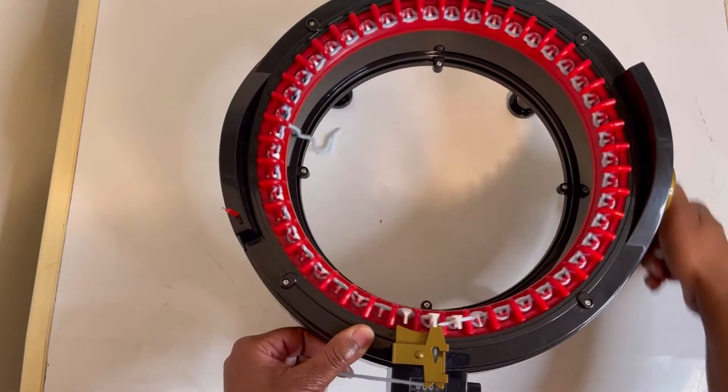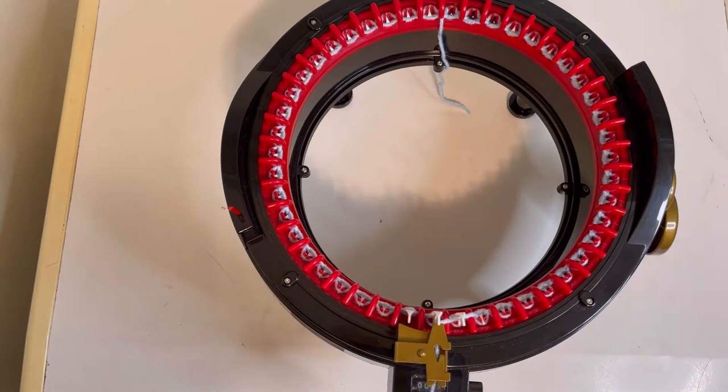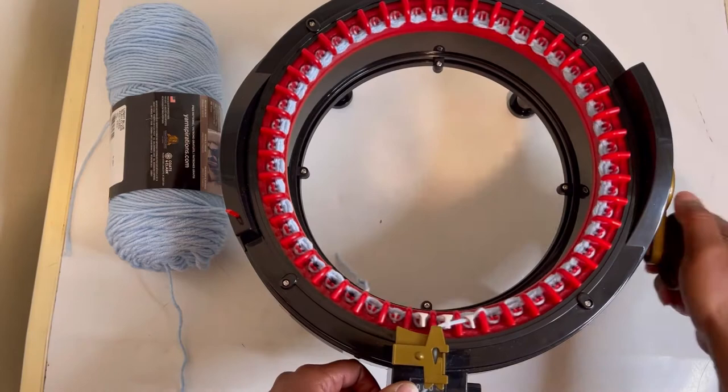That's two. Three. And one more row to pull my yarn. I'm using this Red Heart Super Saver and I'm actually pulling from the center, just so you all know. Okay, and this is our last row.